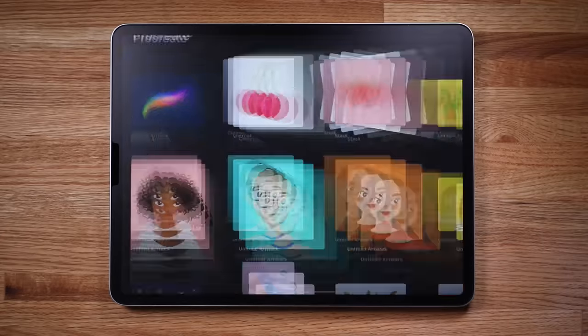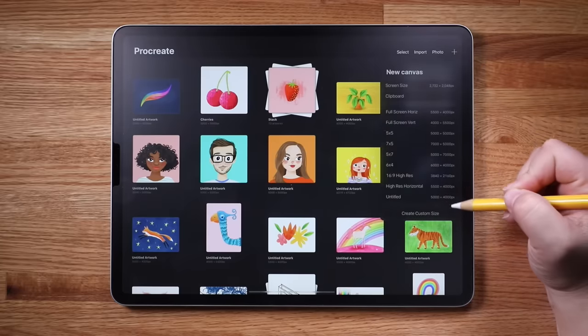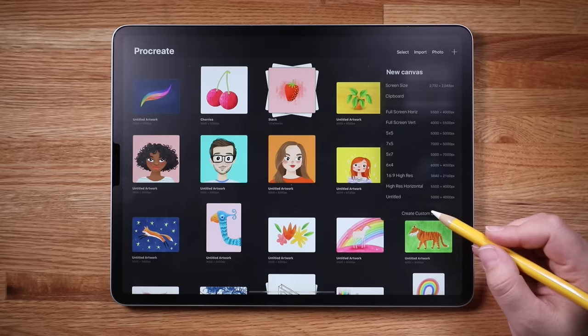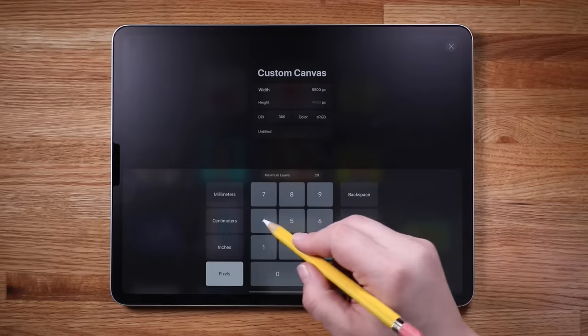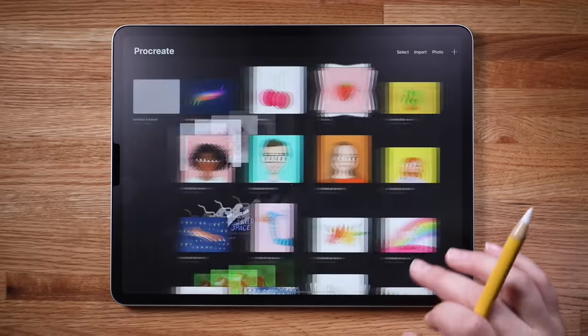The gallery view is the first thing you'll see when you open Procreate. Here you can browse and open all of your artwork, as well as start new pieces. Tap the plus sign to start a new file. You'll see a variety of canvas size templates and you can easily create your own. I like to use a high resolution canvas — let's create one that is 5,500 by 4,000 pixels. I'd also create a vertical canvas at 4,000 by 5,000 pixels, and a square canvas at 5,000 by 5,000 pixels. Let's name this canvas High Res Horizontal, tap Done, and that takes us right into the canvas interface.